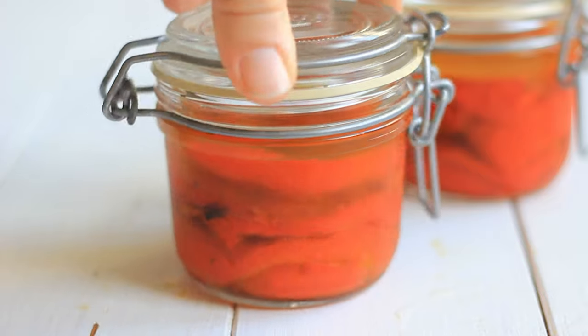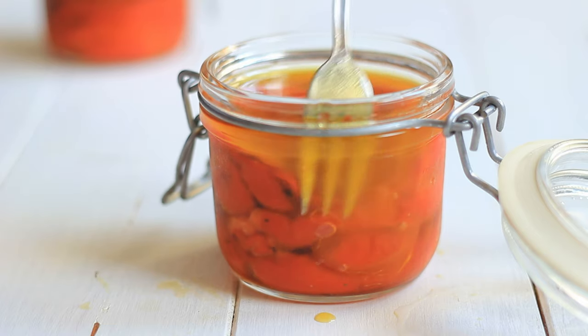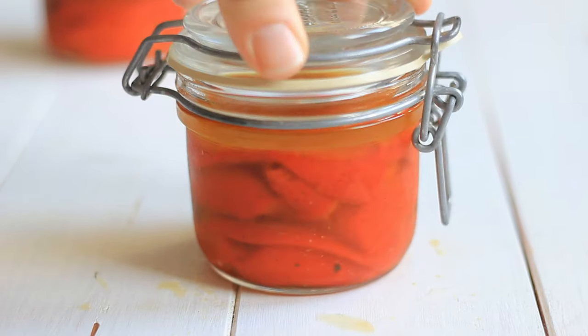Detailed information on how to store and how long to store these canned pickled roasted red peppers can be found on my website along with some serving suggestions. It's a very simple recipe — it does take a little bit of time, but all of that time is waiting time. You roast the peppers, marinate them overnight in the spices if you're using rosemary, and if you're not using rosemary, you can jar them right away.